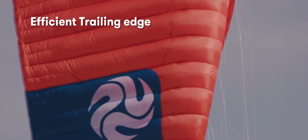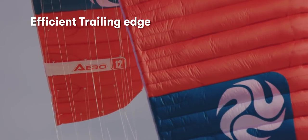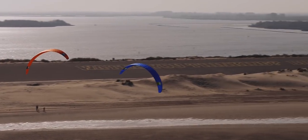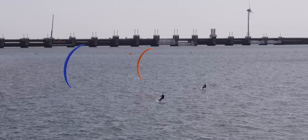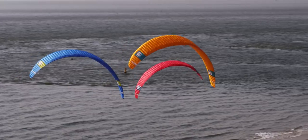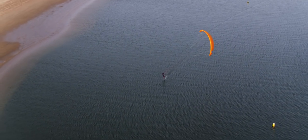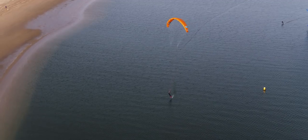To minimize turbulence along the trailing edge of the kite, mini ribs have been placed between the ribs. These ribs have been sewn onto a seam that curves into the seam of the adjacent rib, effectively removing a potential weak spot and ensuring a strong construction. To make optimum use of the mini ribs, the brake bridle points have been moved forward to create a flap. This flap allows you to position the kite with more precision, vastly improving the kite's downwind performance.